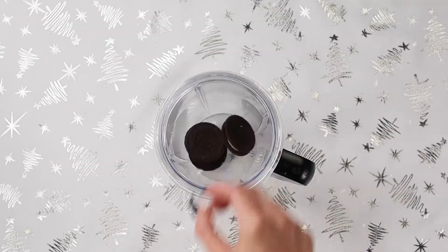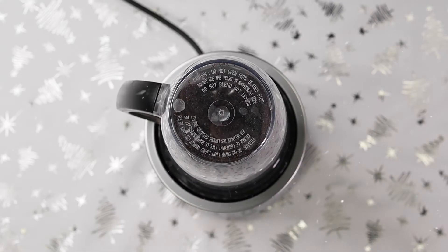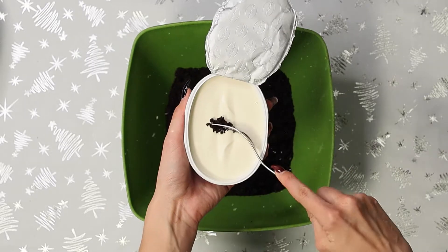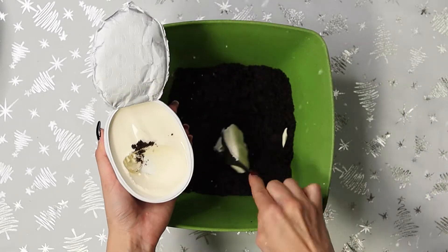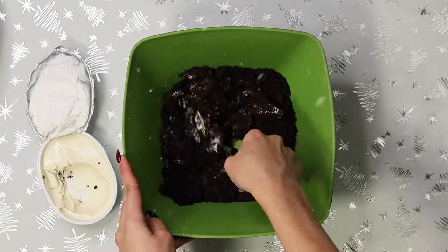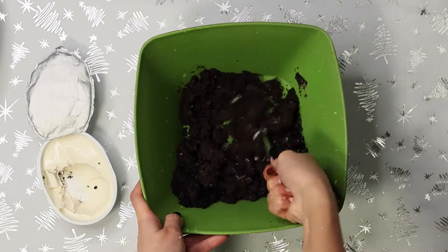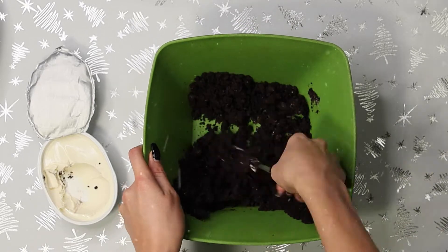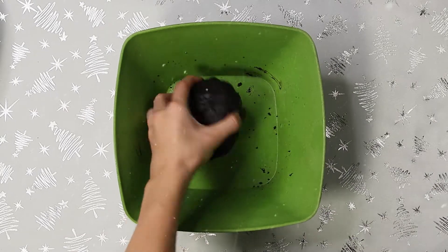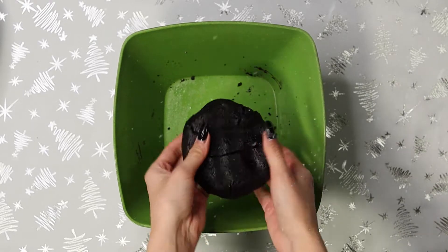We're going to start off with our packet of Oreos, just throwing those into a blender or a food processor. If you don't have either of those things, you can throw them into a large plastic bag and mash them with a roller. It should look something like this. The next step is to be adding our Philadelphia cream cheese, gradually and mixing it. You want to keep it around half or three quarters of your container of cream cheese per packet of Oreos. Mix that until you cannot see the cream cheese anymore. You want little chunky balls of Oreo mush. Now create a little dough ball and stick this in the fridge overnight or in your freezer for at least six hours. It's very important that this stays extremely cold.